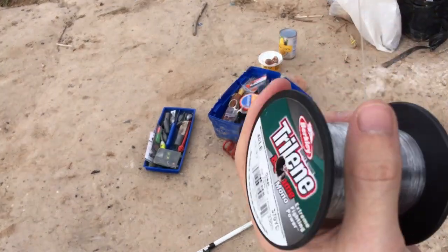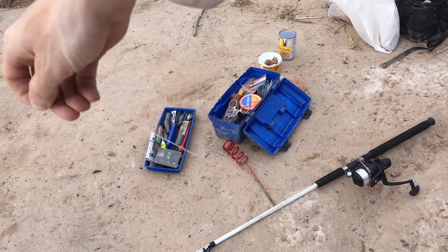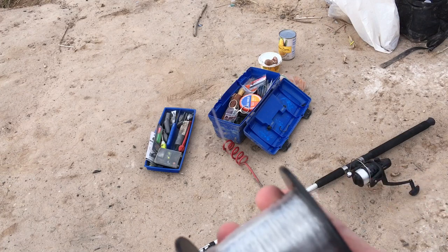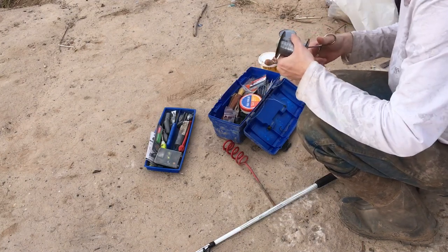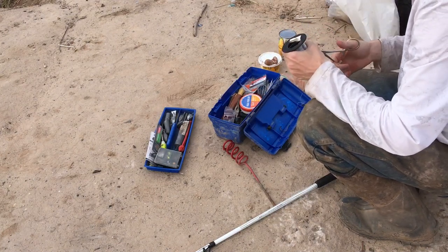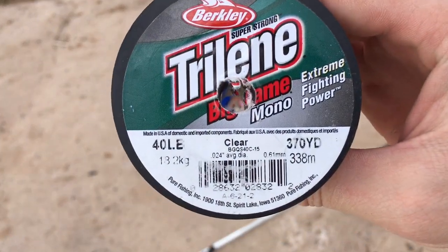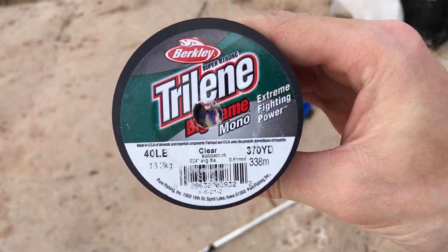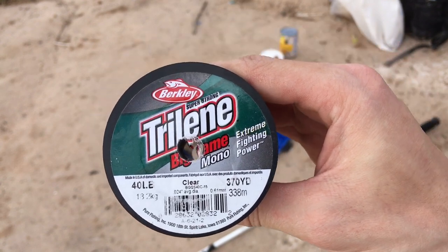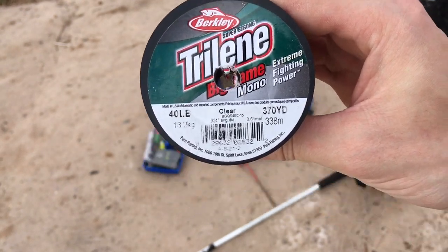We're going to take about a foot, a little over a foot of line, cut it, and begin to tie our leader. The longer you make your leader, the more likely you are to get snagged, so I like a medium length leader — one to two feet in length. Any longer than that, I find it's hard to cast and I get snagged more.